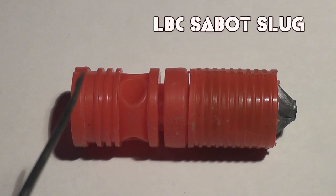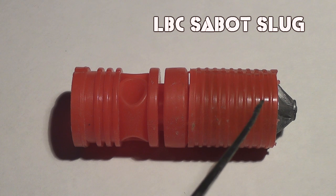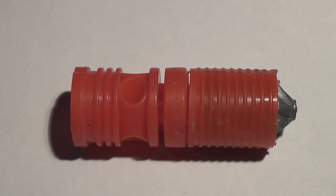Hello everyone, this is Jeff of TauFlighter Mouse. I want to introduce you to the LBC Sabo slug. And what the heck does LBC stand for? It means limited bore contact.